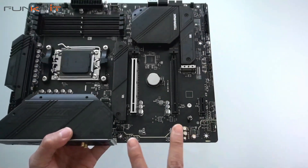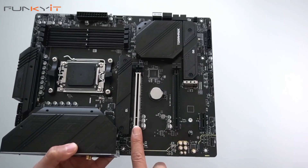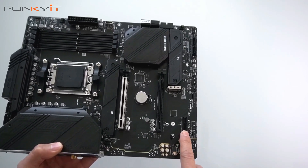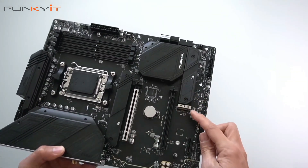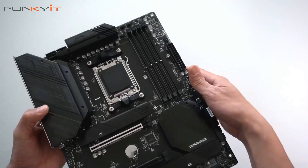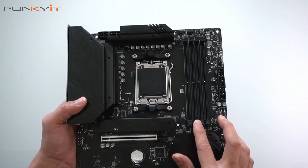Let's take a look at the PCIe slots. There are two PCIe x16 slots — both PCIe 4 — and one PCIe x1 slot. There are two heat spreaders for M.2 SSDs here and one more over there, so it supports three M.2 slots, all PCIe 4. The DIMM slots are DDR5, supporting up to DDR5 6400 OC.